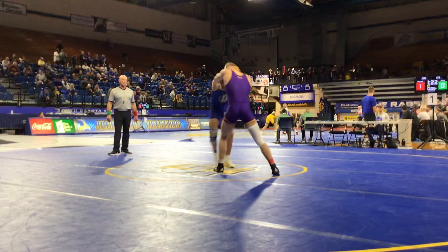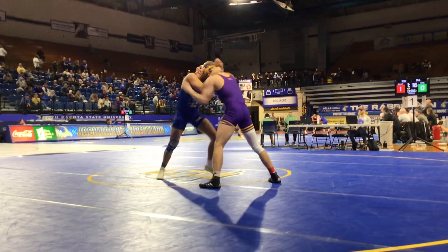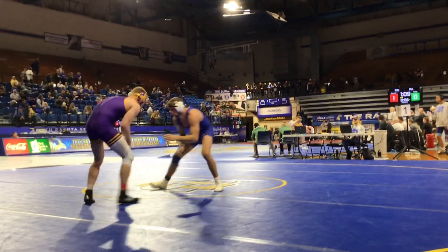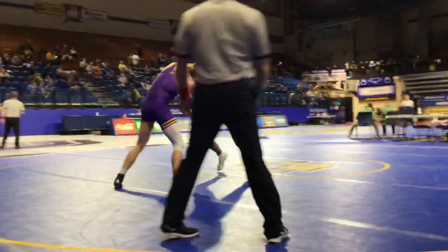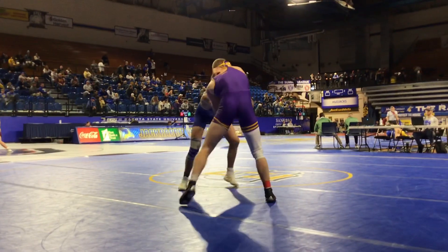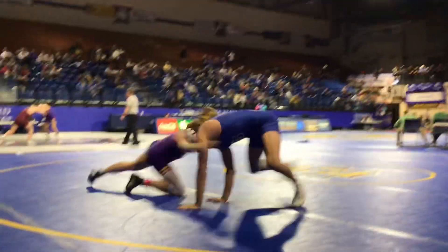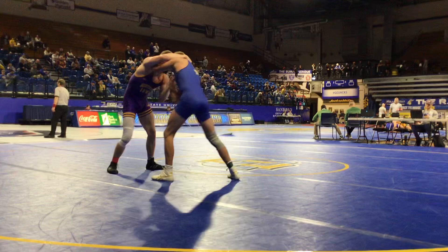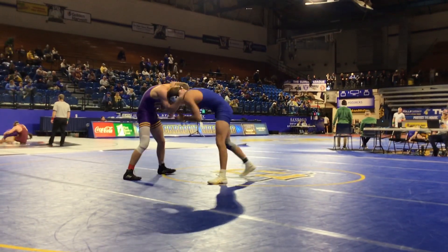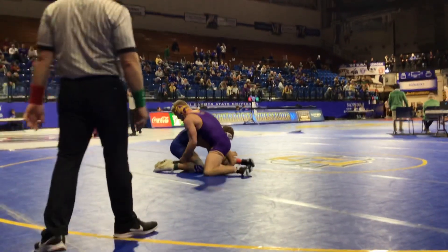Stay in there, keep your pace up, Carson. Match it, match it. Circle left, give a step. Keep fixing your hands. Come on guys — hey, head position, stance. Good, good. Right hand inside, fix your right, drop your right. Head up, head up, head up — keep your head up.